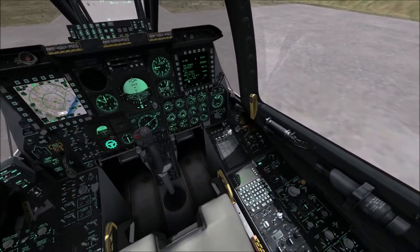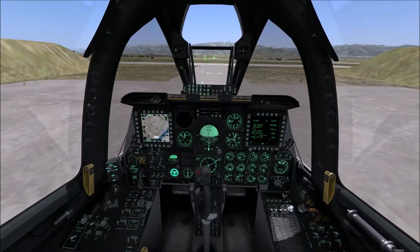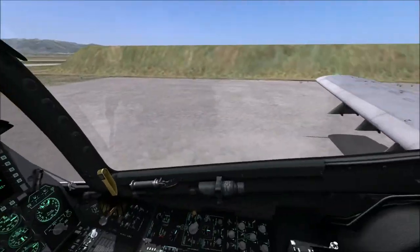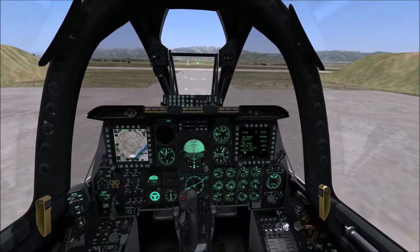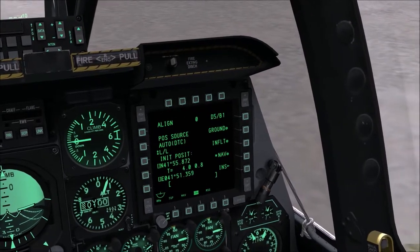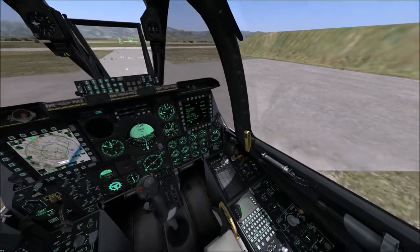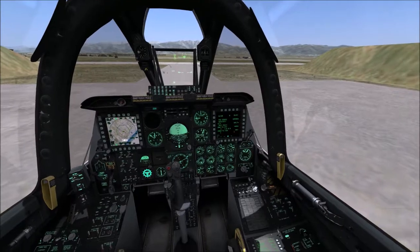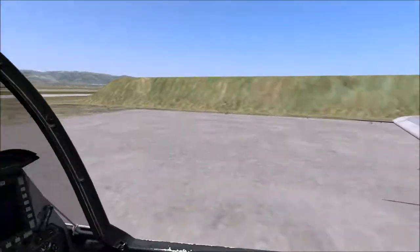That was the ground alignment mode. With some time taken to explain everything, we're ready to go. I could turn on the nose wheel steering and taxi to the runway. But now I'm going to restart and demonstrate the in-flight alignment mode — basically the mode used when you need to scramble and hurry up. I won't explain everything again; I'll just show you how it's done.